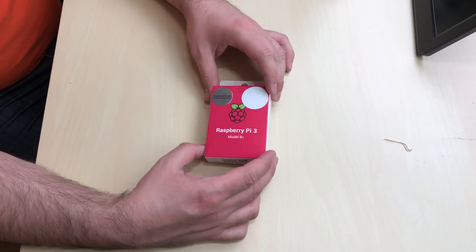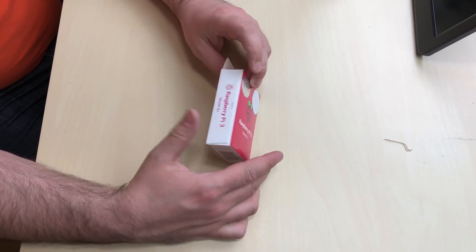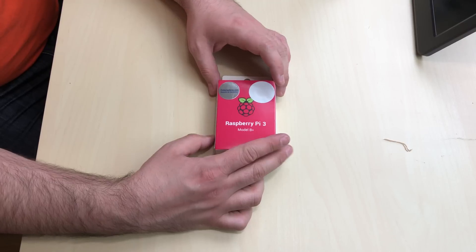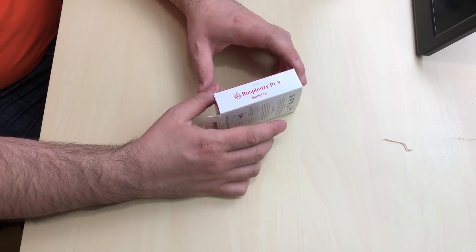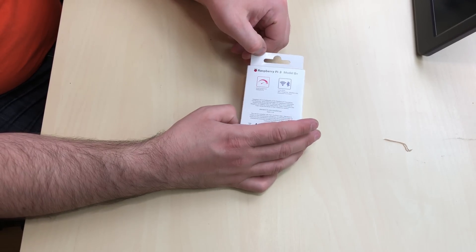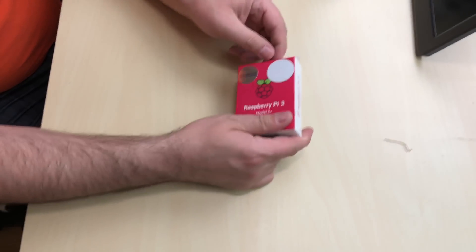Alright guys, so this is the brand new Raspberry Pi 3 B Plus. Similar box. I got mine from Tinkersphere — it's a robotic shop here in New York City. So right here on the side it says Raspberry Pi 3 Model B, and it just shows the specs in the back here. So let's open it up.